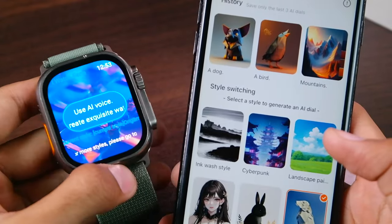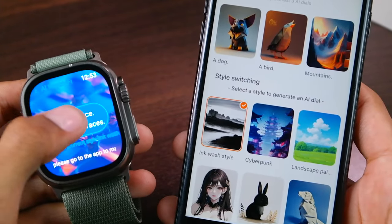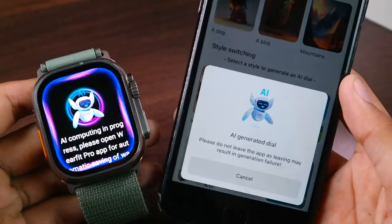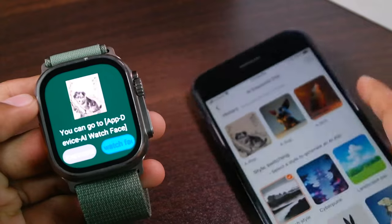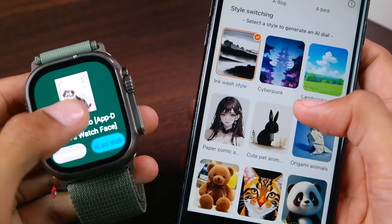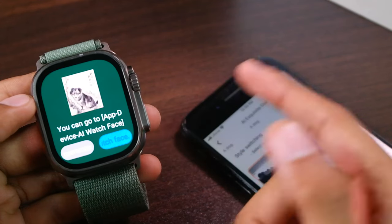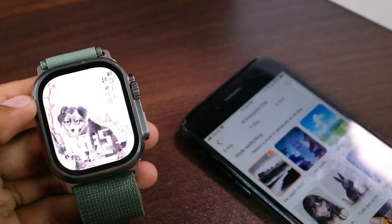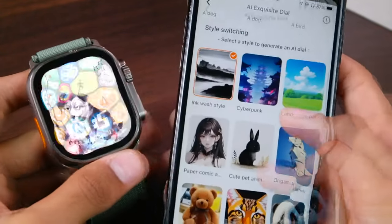Let me show you the second option. This time I'm gonna select Ink Watch Style, then tap on 'Use AI Watch Face to Create Exquisite Watch Face.' Again, say 'a dog,' then tap on Start Generating. So wait for it to finish — I'm gonna fast forward this time. It is done now. Here you can see the second watch face has been created, this time in Ink Watch Style. You can go to the app's Device AI Watch Face option, tap here to regenerate the watch face, or tap here to set it directly as a watch face.